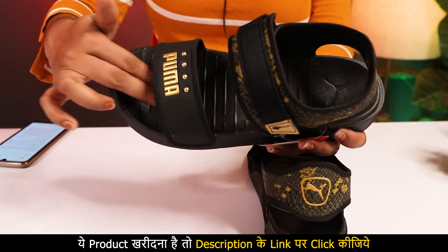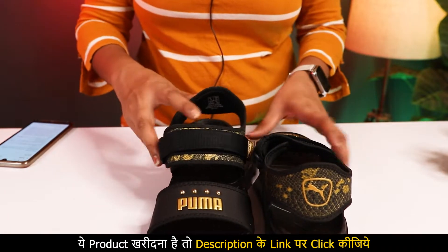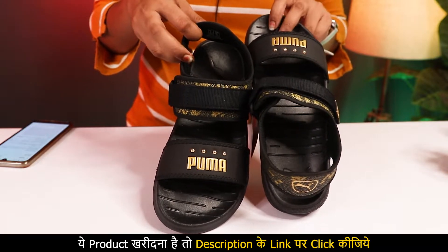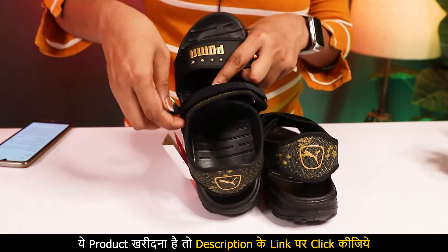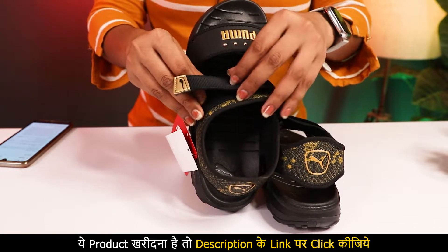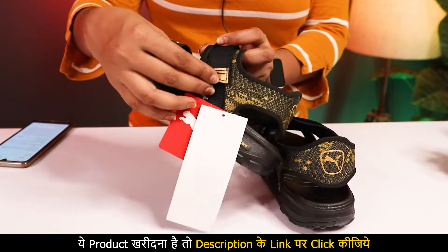It has become a pair shape. My foot size is 7, but I have taken it in size 6 and it is a perfect fit. This is also quite good. It is very easy to close. In every place, it is a golden color.